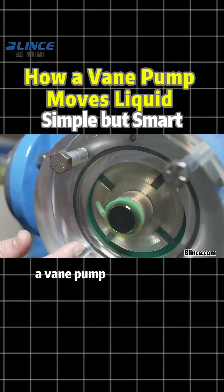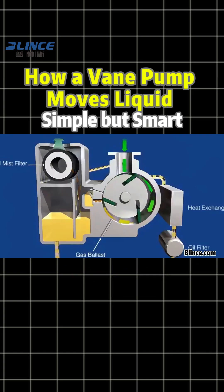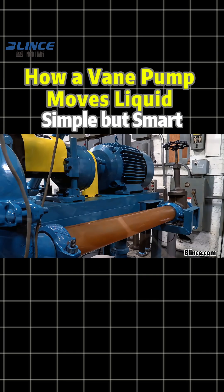Compared to a gear pump, a vane pump runs smoother and handles low-viscosity fluids better. That's why it's widely used for fuel, solvents, and other thin liquids. Simple design, stable flow, reliable performance.